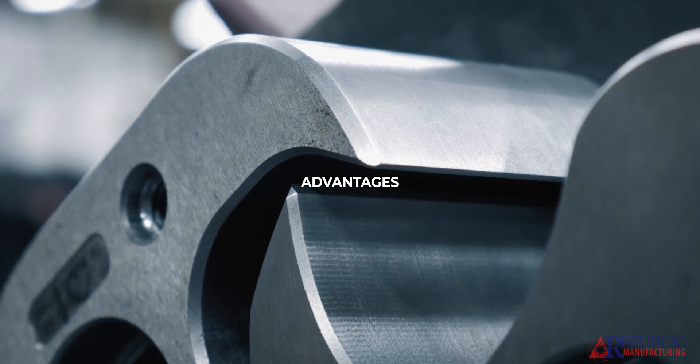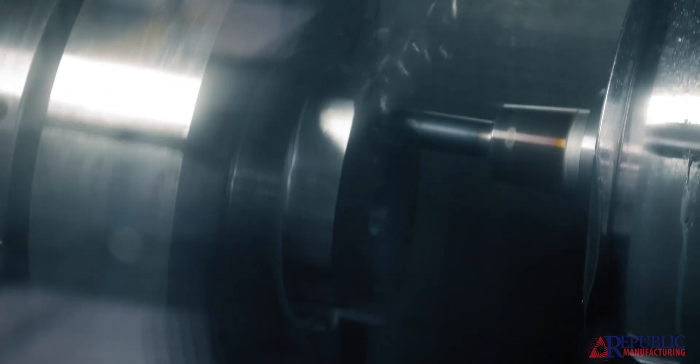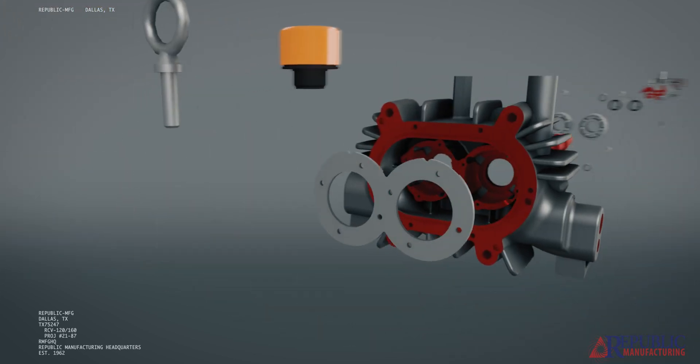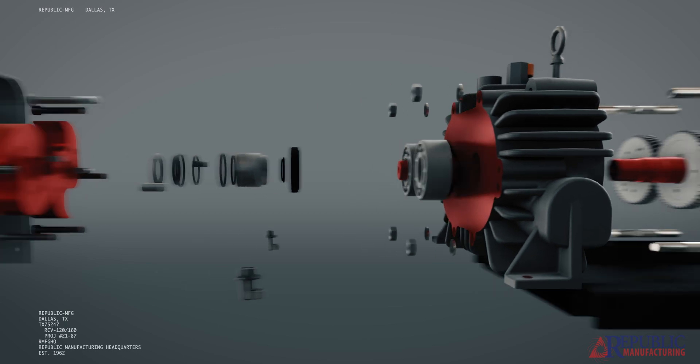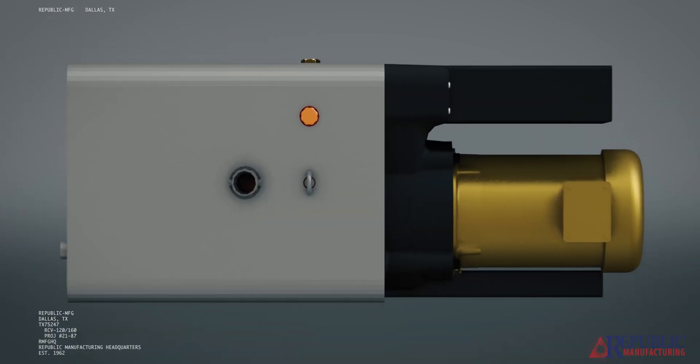Claw pumps offer a few unique advantages. They are more efficient — they use less motor power to create the same level of vacuum compared to other technologies. They're very low maintenance, with routine predictable maintenance, kind of like a car. They can run continuously in deep vacuum in relatively harsh conditions. Some of the other technologies are a little more fragile in harsh conditions and require a lot more upkeep and maintenance. So cost wise, time wise — overall less pain.